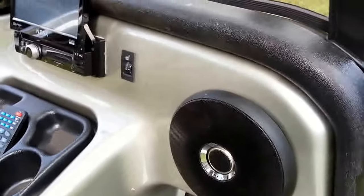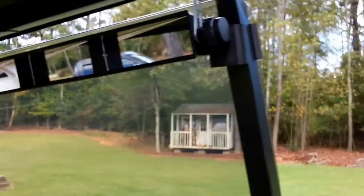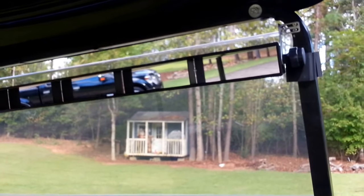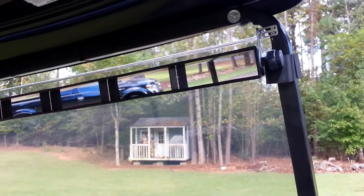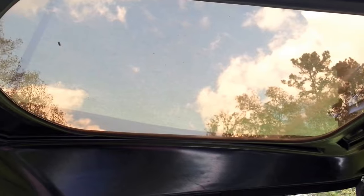We have Polk Audio speakers installed — there's two of them. We have the five-way rear view mirror, which is required here. The sun roof, as you can see there, it does not come out.